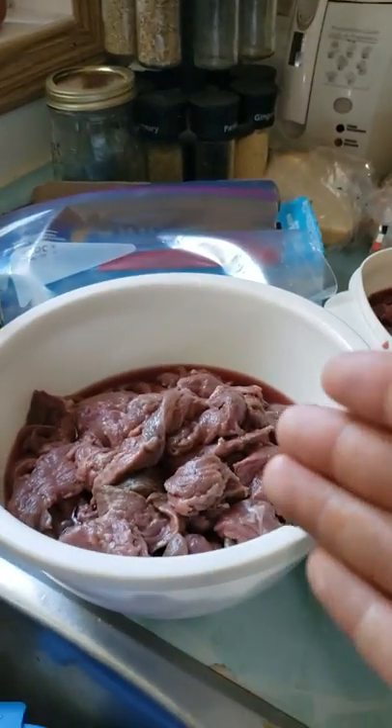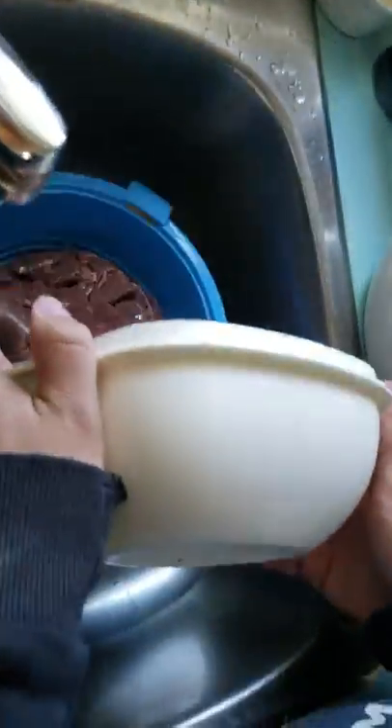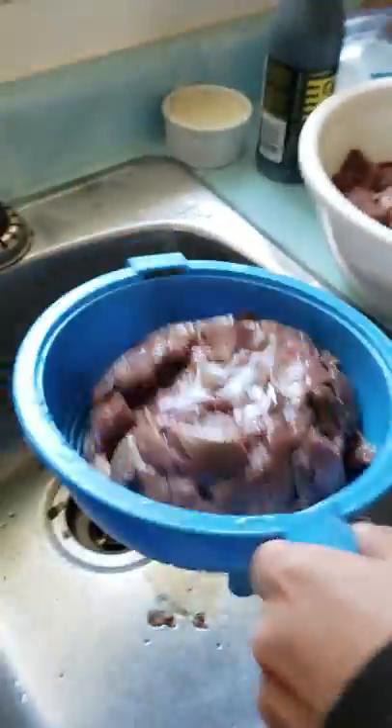Now for our final step, we are going to strain the meat. As you saw when I started, there's blood, so you want it strained. We're going to go to Matthew — he's going to show us how to strain it.